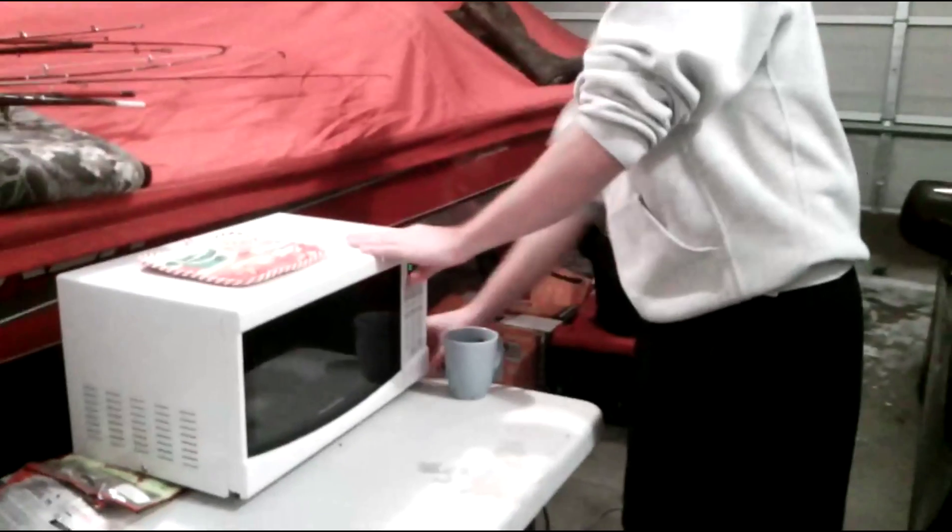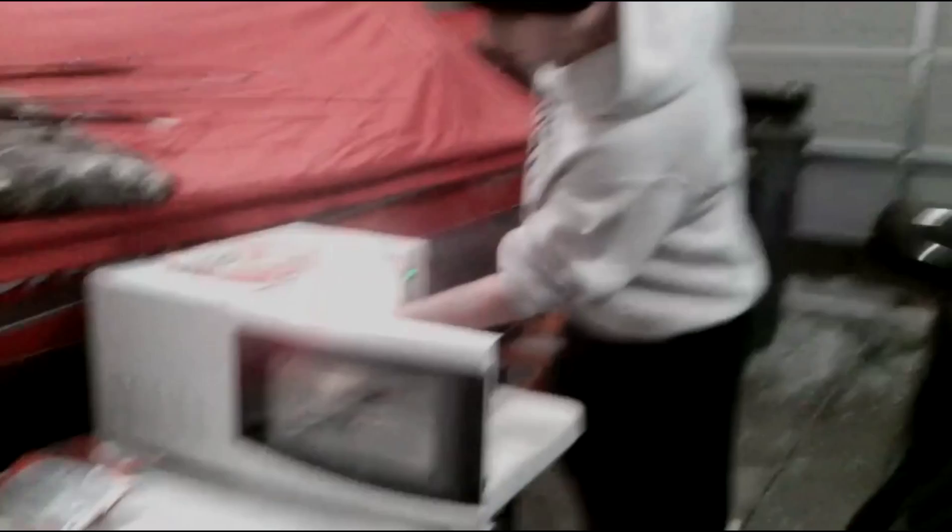I'm just going to microwave this, and I'll show you what it looks like after two minutes. Okay guys, that was two minutes, and it's a clear liquid, so we're going to pour the baits.